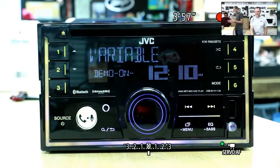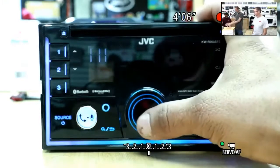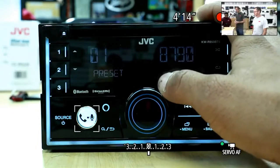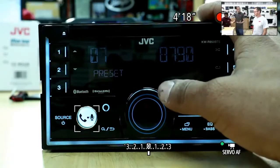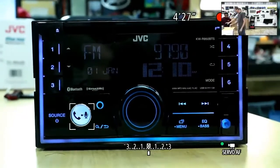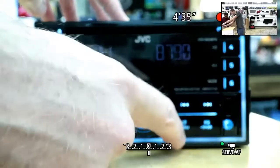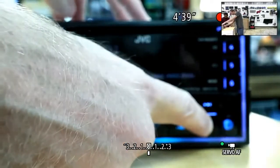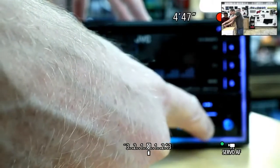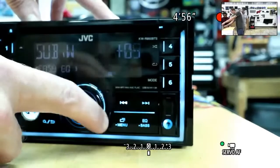We've got two digital media receivers: the KWX-850 and the KWX-855 BTS — our next generation of digital media receivers. The step-up features include three sets of four-volt preouts with that new 855. And of course we still have CD players: the KW-R950BTS has that built-in CD player. Looking at the display, you notice just how unique it is. For basic audio settings, it's just EQ right there — very simple. Press and hold to access your subwoofer level control instantly.